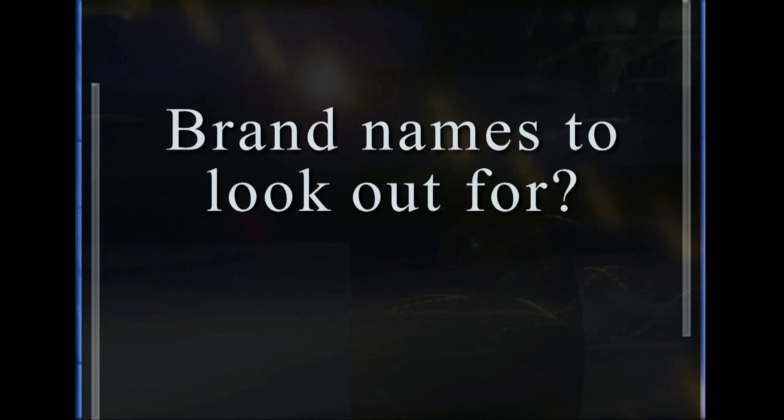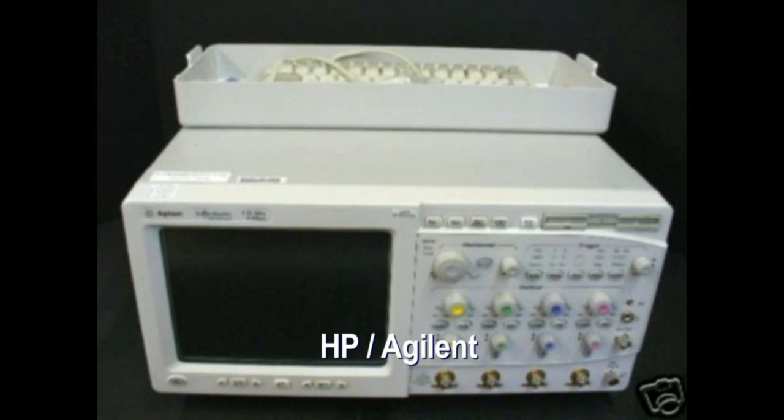In terms of brand names, the best oscilloscopes you can get are HP, Tektronix, and Agilent.